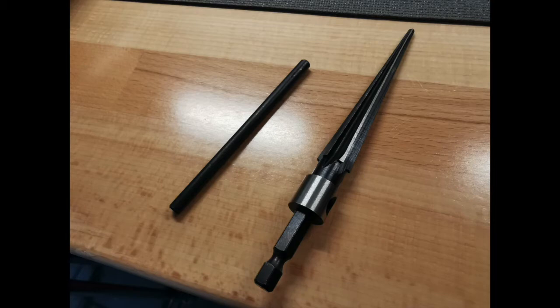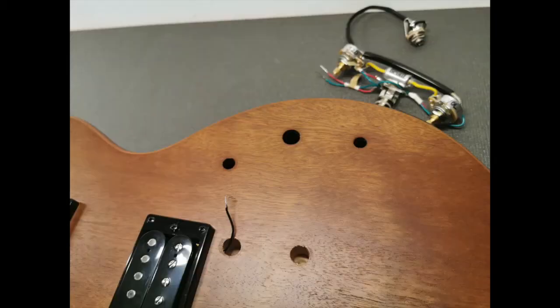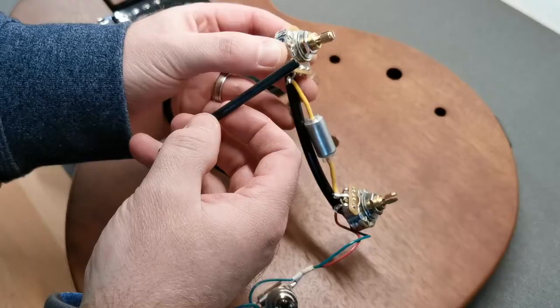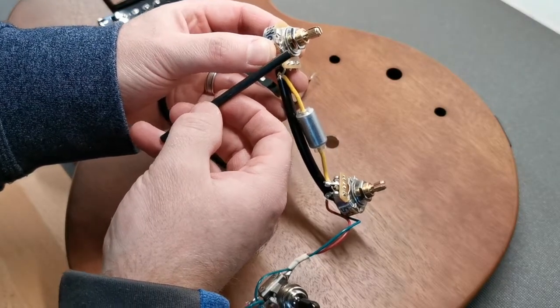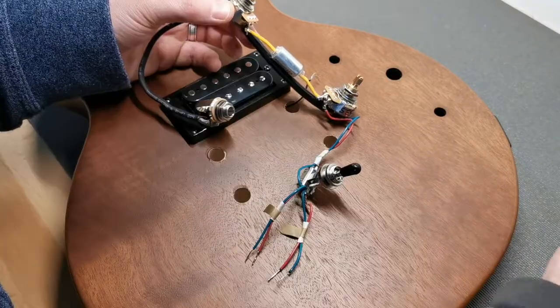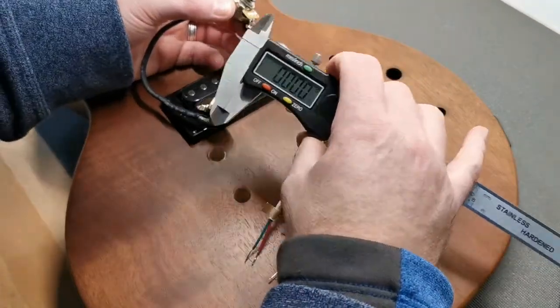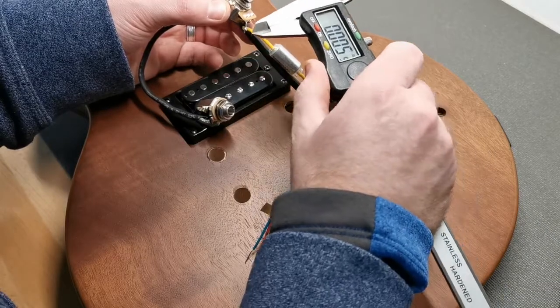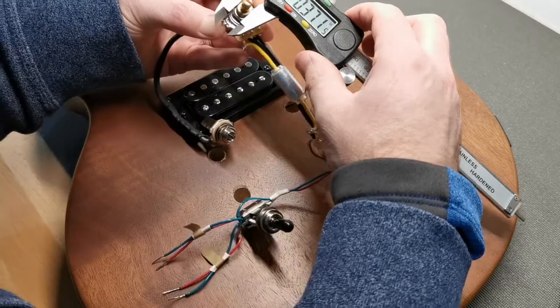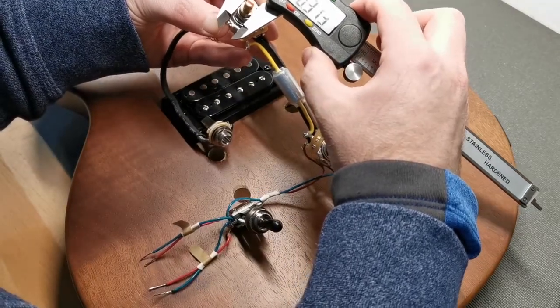Hey everyone, just uploading a video to show how to use a reamer to enlarge the holes in the cavity for larger pots and for tuners. What I'm showing here is that I have a CTS pot that measures in at a quarter inch. These are like standard American specs, like on a Gibson USA guitar.